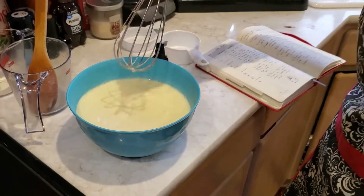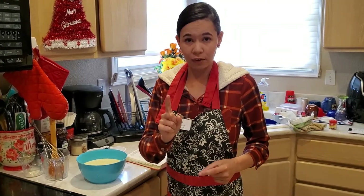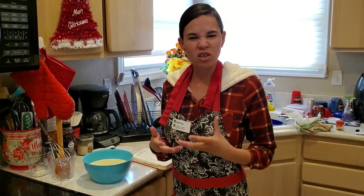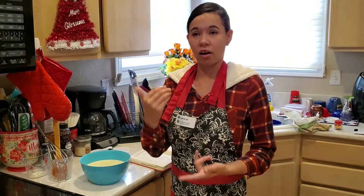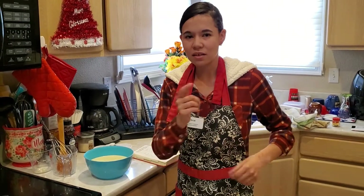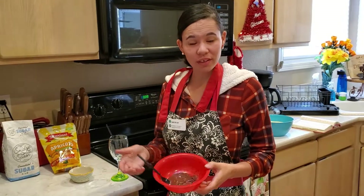Once everything is all mixed together, you're going to let this sit out at room temperature for one hour. Once that one hour has passed, put it in your fridge and let it sit for two hours. Then you'll be able to put it in the glasses and finish the rest of the decorations using the remaining heavy whipping cream, chocolate chips, and apricot wedges. Let's let this sit for an hour, put it in the fridge for two hours, and see what happens.